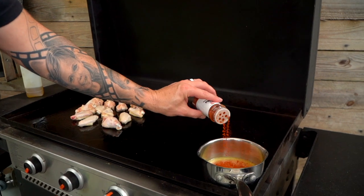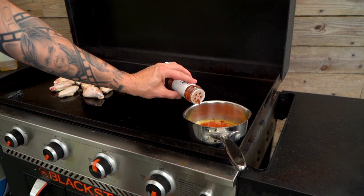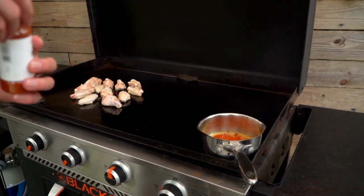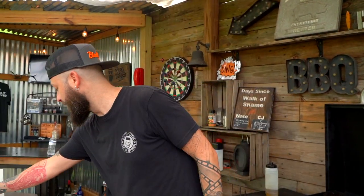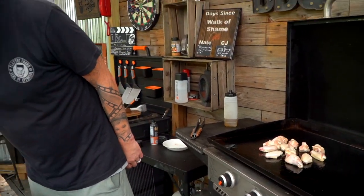Then we've got some smoked paprika. If you've never used smoked paprika — smoky buffalo sauce? God, it's so good. I'm going to add some coarse black pepper. I don't need any salt in there because it's salty enough.